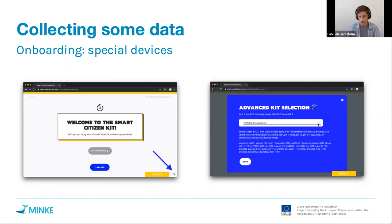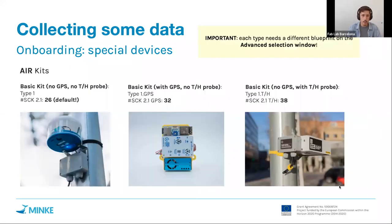If you don't do this, the kit registered on the platform will only expect the basic Smart Citizen Kit measurements, and all other measurements your device sends will not be stored. This is very important if you have additional sensors — GPS, pH, dissolved oxygen, or other air quality metrics — because selecting the correct blueprint tells the platform to accept those sensors, store them in the database, and configure the front end to display all those features.